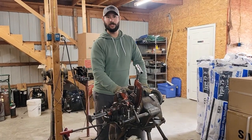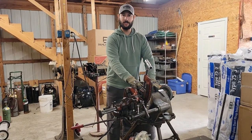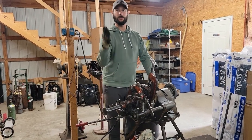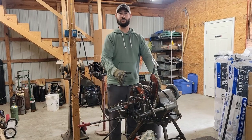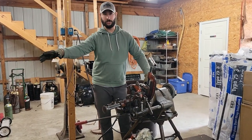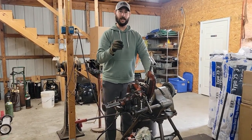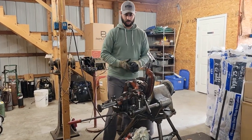Do you know how to use a gas pipe threading machine? This right here is a portable gas pipe threading machine made by RIDGID. This is what we use in the field to cut and thread gas pipe. Today I'm going to thread and cut some gas pipe. First I'm going to show you the key features of the machine, then we're going to look at a handheld, even more portable machine in the field.